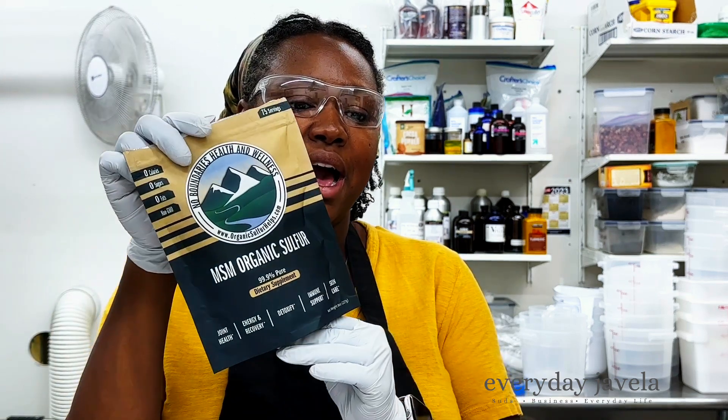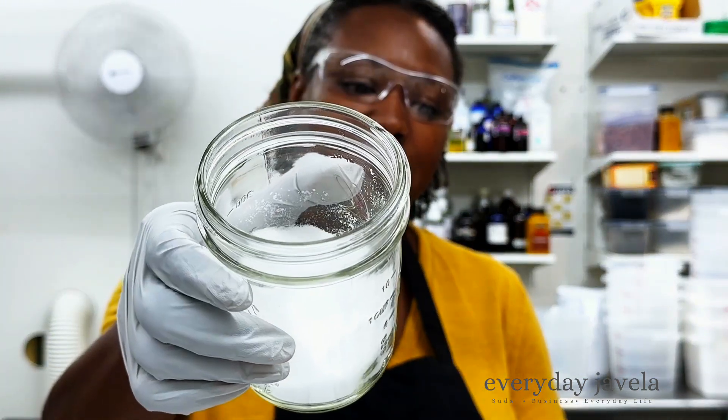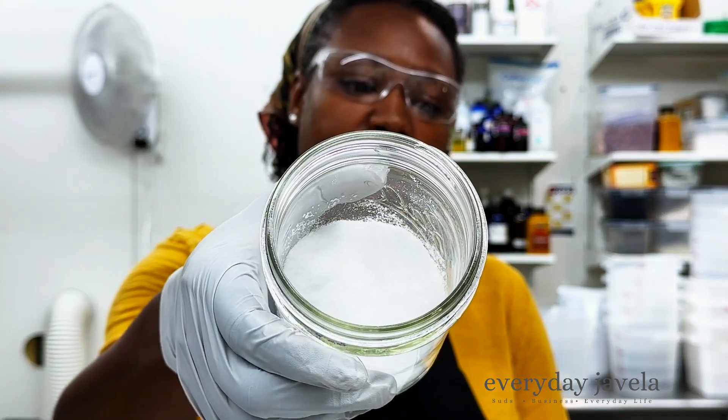This is the sulfur that I purchased. It is called MSN Organic Sulfur, and I was a little bit surprised when I opened up the package because the sulfur is not green. It is actually a white crystalline powder, and I'm just wondering how it's going to work in the soap — if it's going to turn the soap batter green or yellow or whatnot. We are going to find out together. So let's get started.